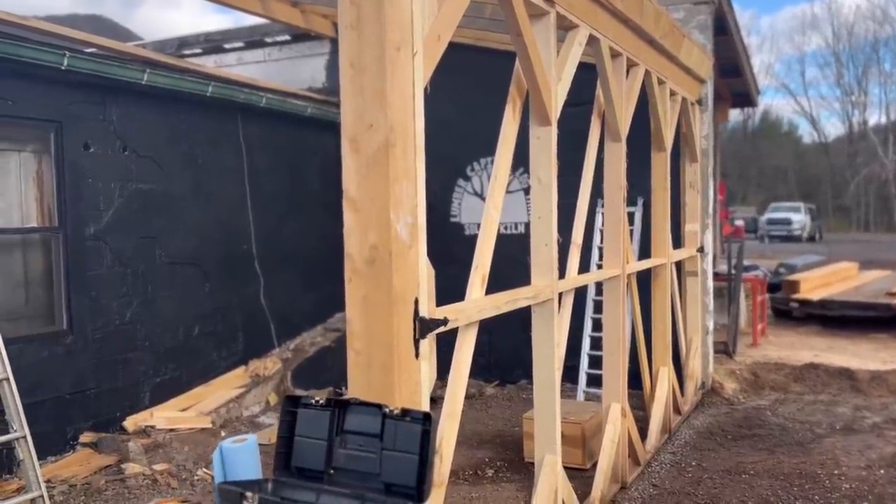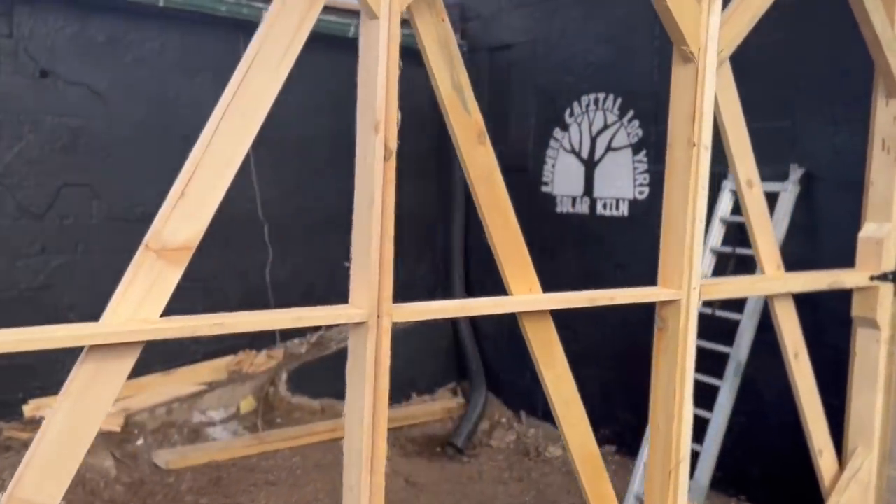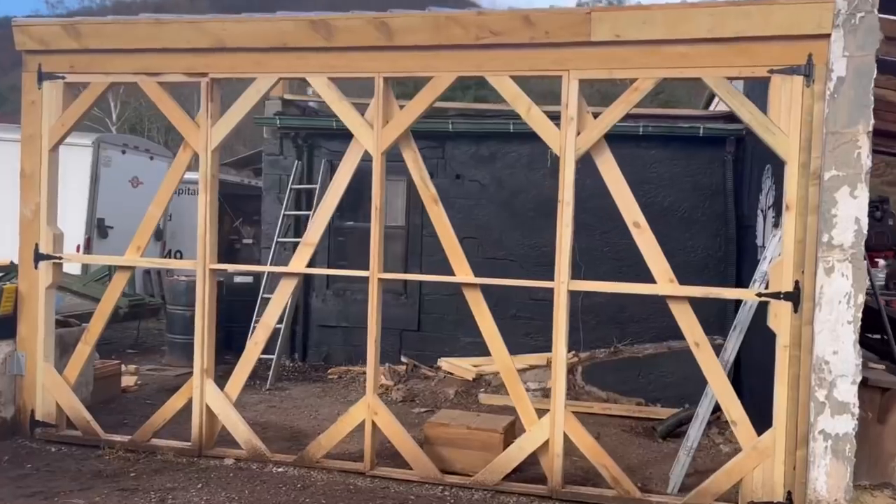The boss's idea was that we can set it up so that the piles can be moved with the forks. This meant having large doors that could swing open, which took some careful thinking.